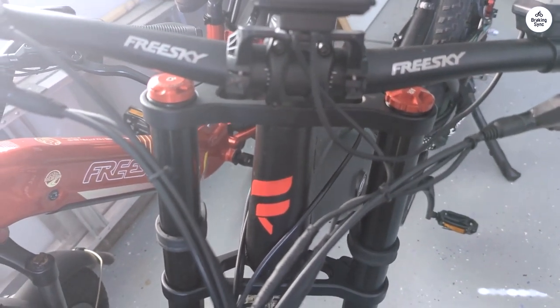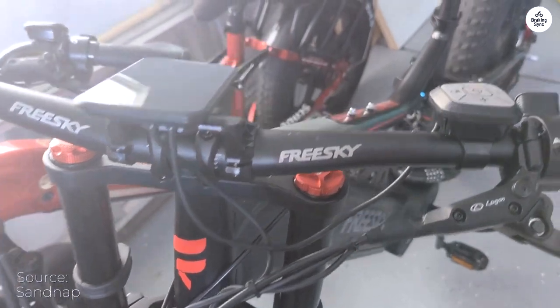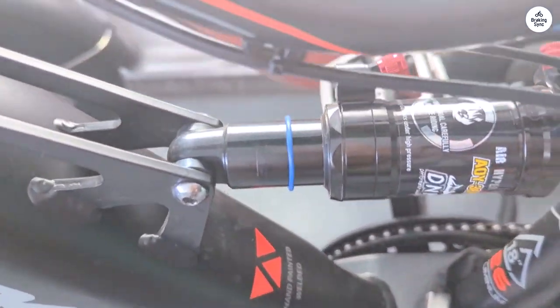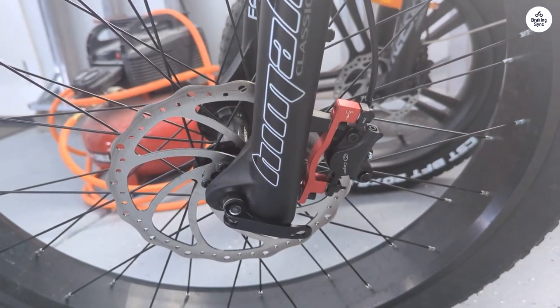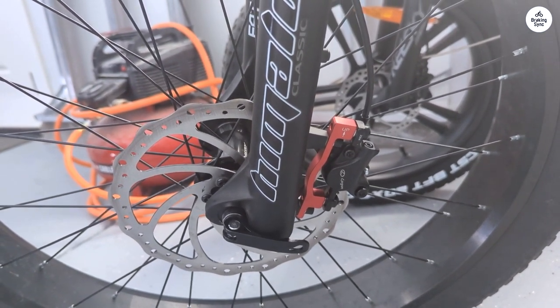Overall, this bike is a joy to ride. If I had to suggest improvements, I'd say the display could be brighter for sunlight visibility, and the provided chain lock could be longer to accommodate the frame, front tire, and rack. All in all, I'm thoroughly enjoying my FRESKY — it's an exceptional ride.